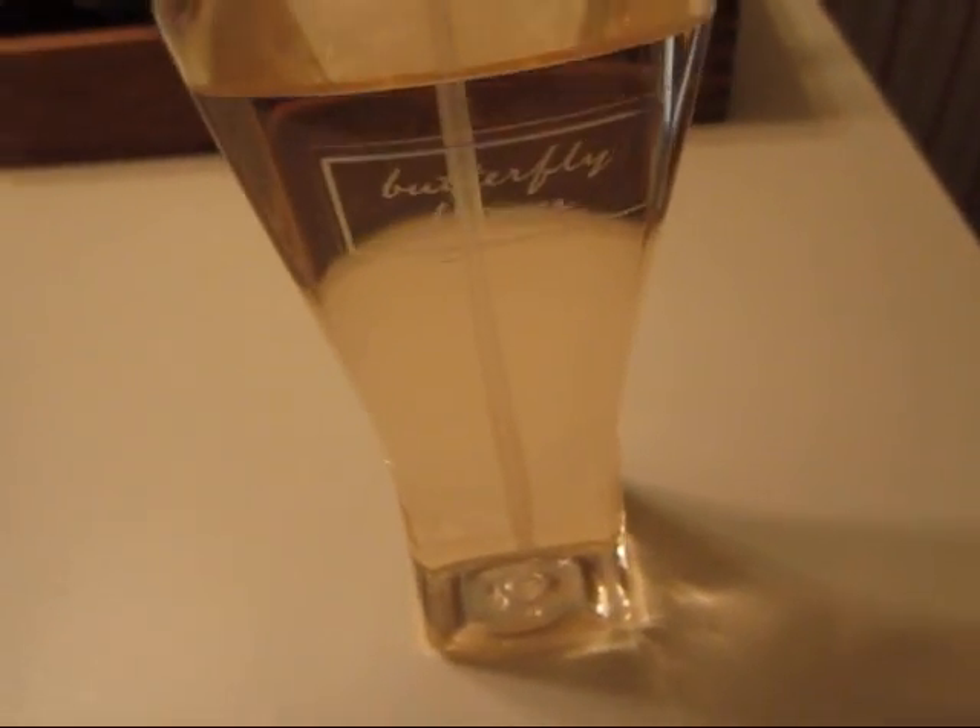Hey everyone, you guys are staring at this Bath & Body Works Butterfly Flower Body Splash because I don't have a webcam with me, so I just use this.